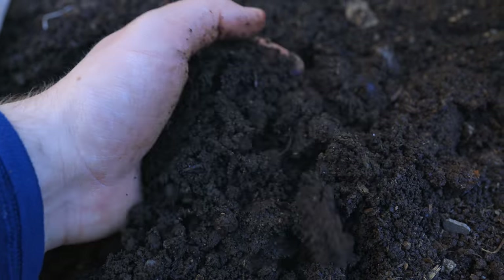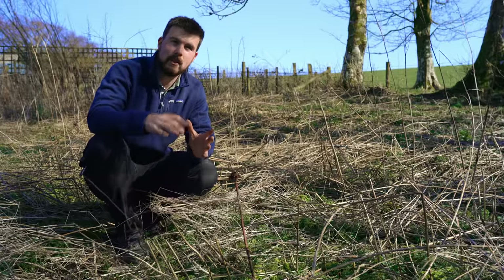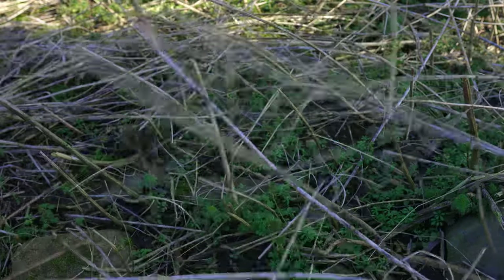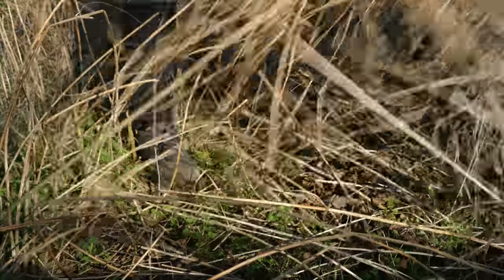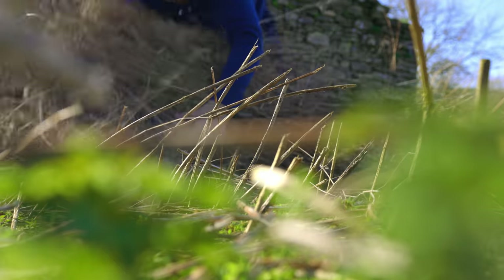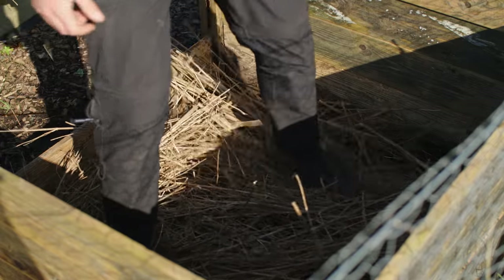Just before we run through the list of ingredients, if you happen to be making compost for the first time, a really good starting point is to create a fairly thick base layer using a very fibrous, woody material. This is old nettle, for example, but you could use old twigs and branches, because what that's going to do is create air pockets and make sure there's oxygen underneath — and it's this oxygen that is really important for helping the microbes that are going to break down the rest of your material.